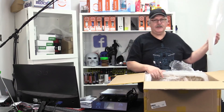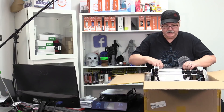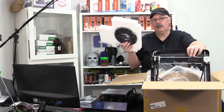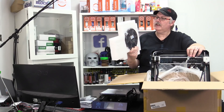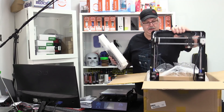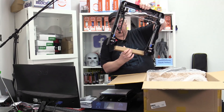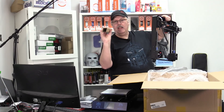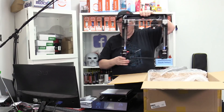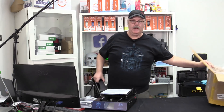You get the gantry. We also get a roll of filament — this looks like a full 1kg roll of black filament that they send you. We don't need that, but we do need the upper gantry. There's nothing in that cardboard tube, it's empty. So we don't need the box anymore, we're going to put that down and off to the side.